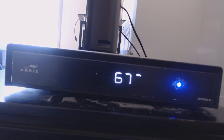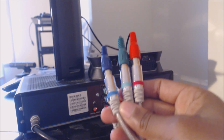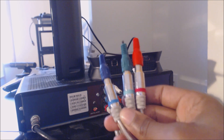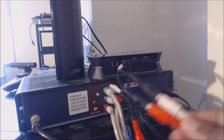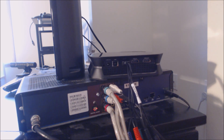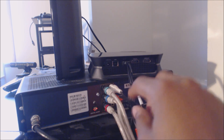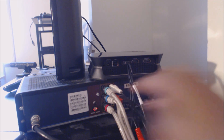You will also need your cable box. Now that you have put one set of your component cables into your component cable adapter — as you can see here: red, green, and blue, and also red and white which are your audio cables — you must put that other set of component cables to your cable box: another set of green, another set of blue, another set of red, another set of white, and another set of red.